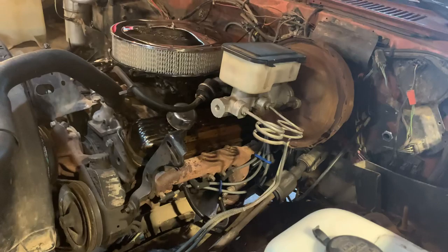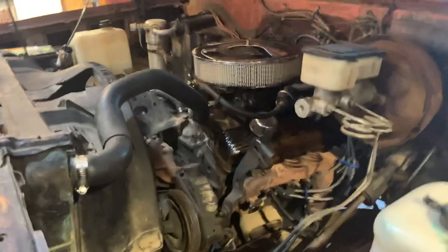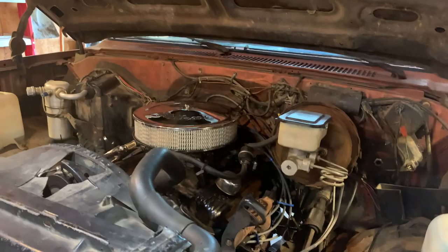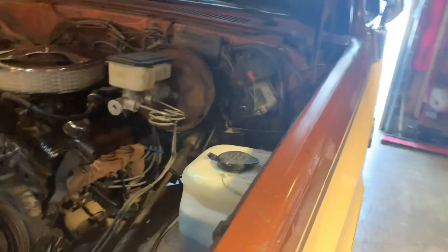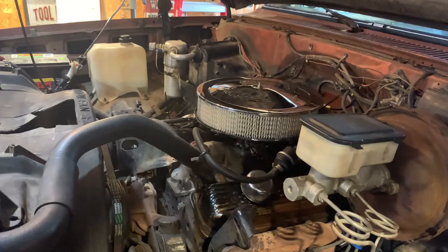For the motor, depending on what happens, I don't think this one's gonna last too long after I start dailying it the way I drive. If it blows up I'm gonna put a 6.0 LS in it and make it more into a drag truck, with a five-speed manual swap. If it doesn't blow up I'll probably convert it to a 383 stroker.